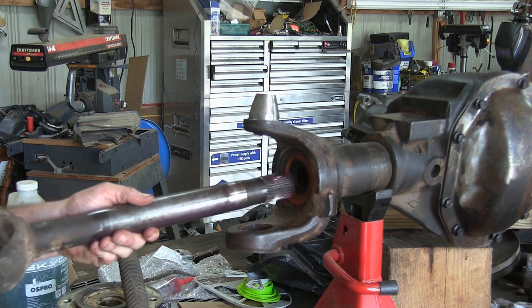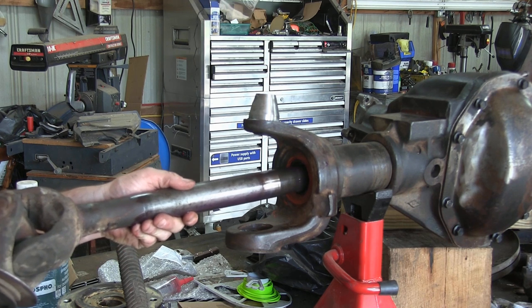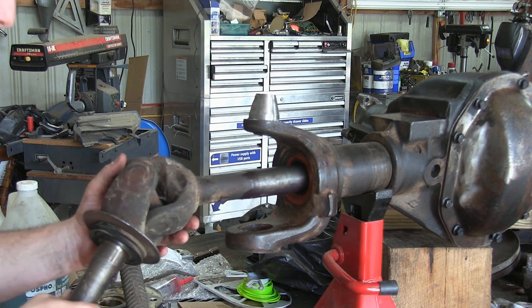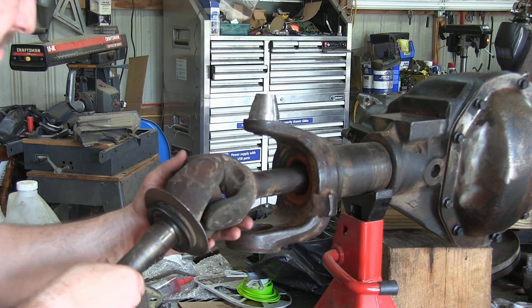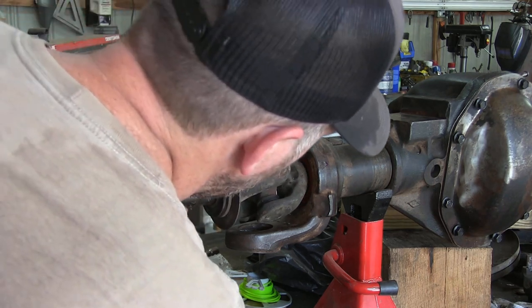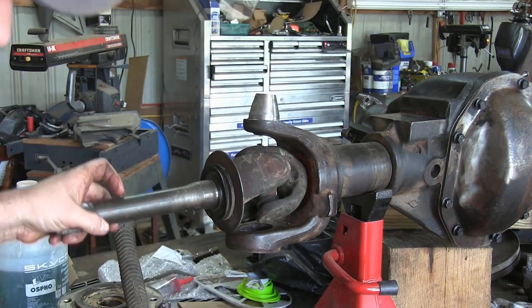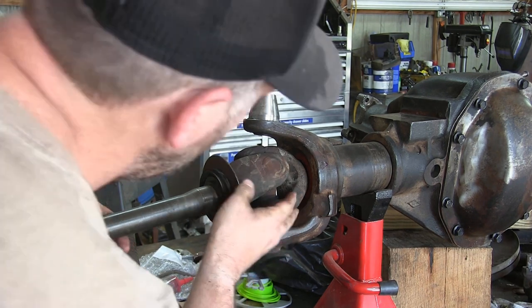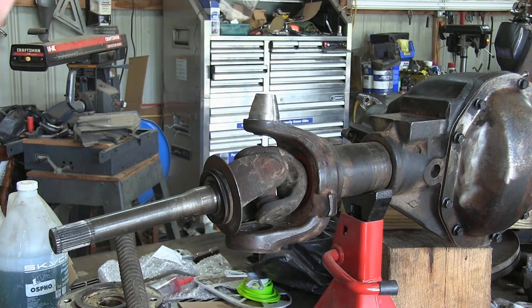Now that we have our seal installed, we're going to take our axle and install it, making sure we get it fully seated all the way. We just want to make sure we have some clearance between the seal and the yoke of that U-joint to make sure it's not going to rub. I felt it go all the way and hit bottom, and we're not hitting that seal — so that's good.